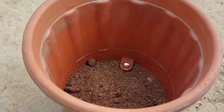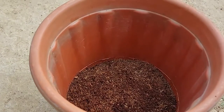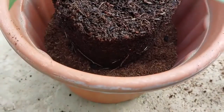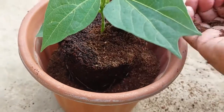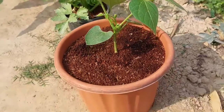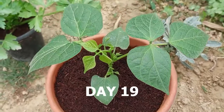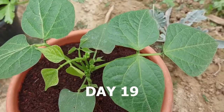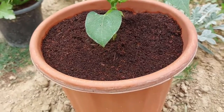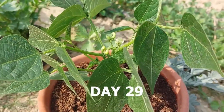This will also be the final pot — I'm not going to change it again. It seems it would have been better to keep the plant in the four-inch pot for some more days, but since I've got it out, I'm going to transplant it. The plant has produced new leaves, which means it has entered vegetative growth mode and will now produce more branches and leaves.